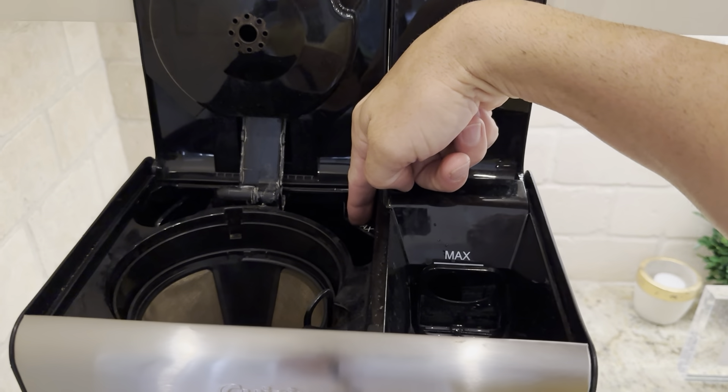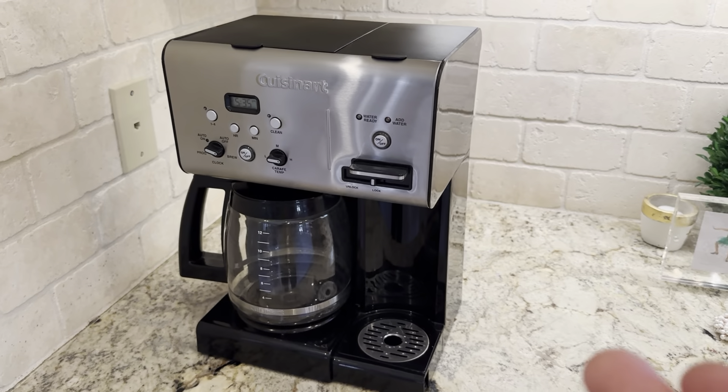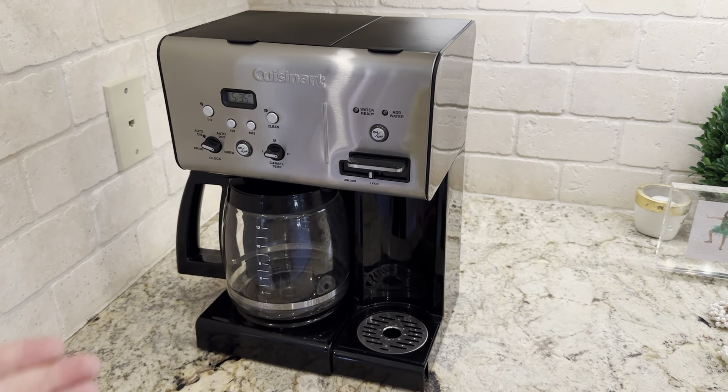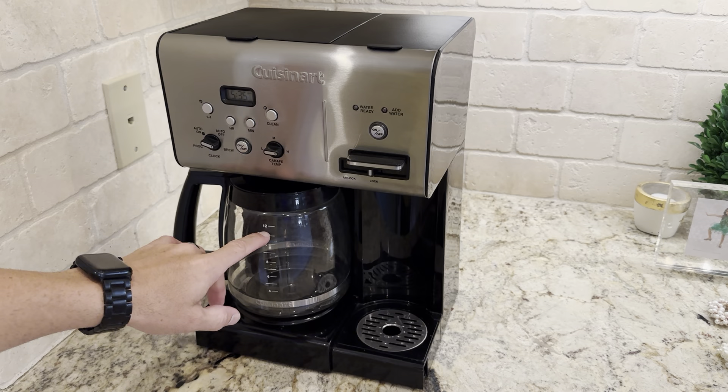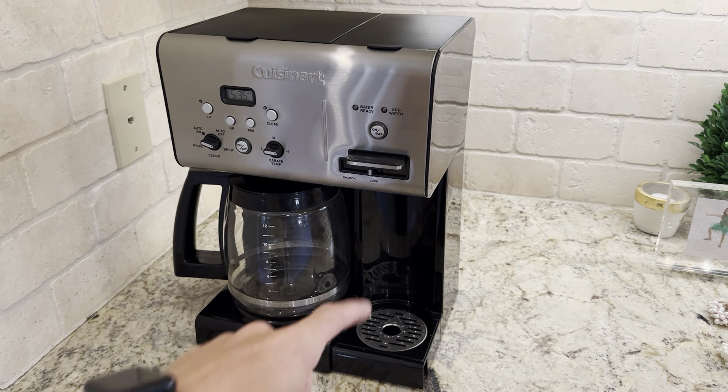It also has a max line, so you can just pour in a couple of water bottles and use that max line versus having to fill up the pot. It's definitely a great product by Cuisinart and I enjoy pots of coffee and tea from this as well.